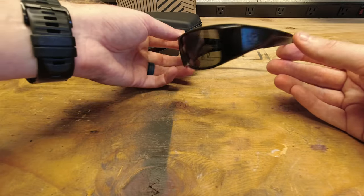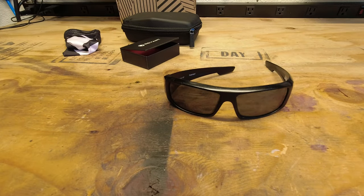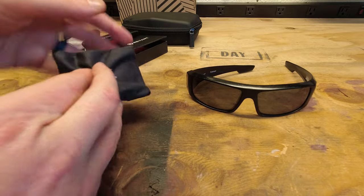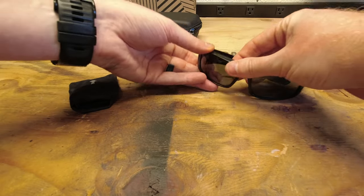So let's go ahead and cut over to changing the lenses on our Spy Optics, specifically the Logan model. So same thing — nice little case. We got our little bag. Go ahead and get that set.